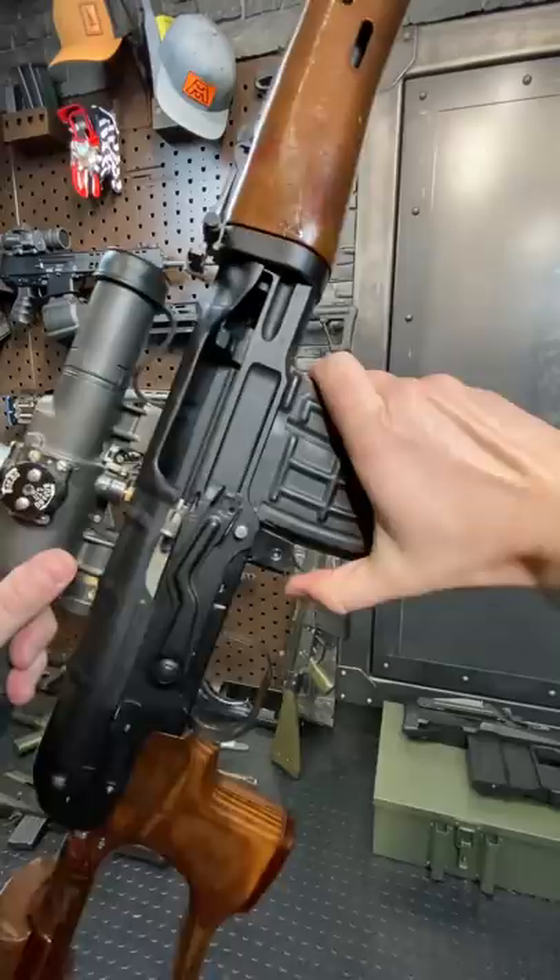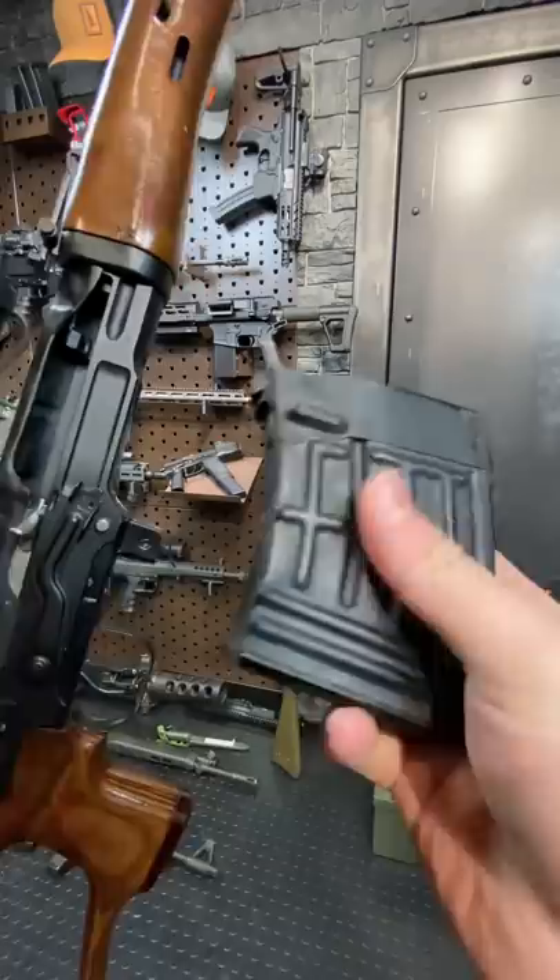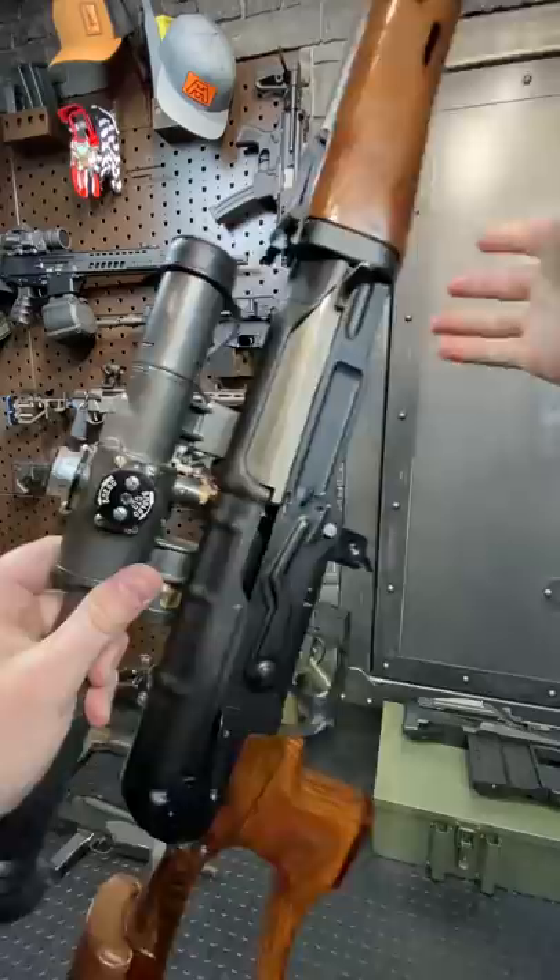It feeds from a 10-round waffle pattern magazine. This is your bolt release — you just give it a little yank and that's going to let it go back into battery. The trigger pull is pretty decent. Good stuff.